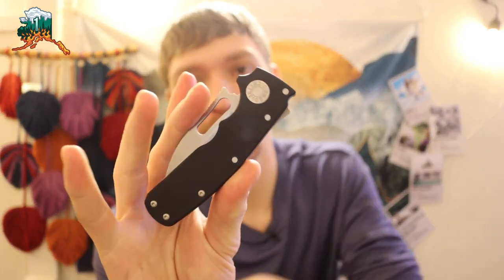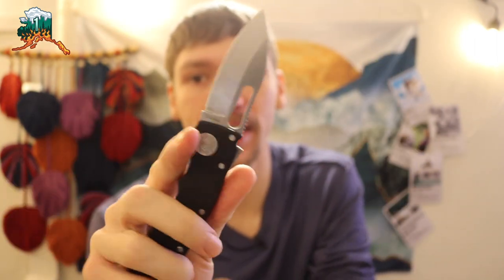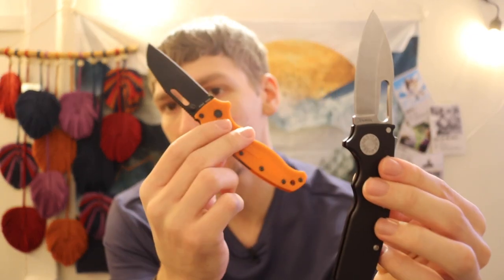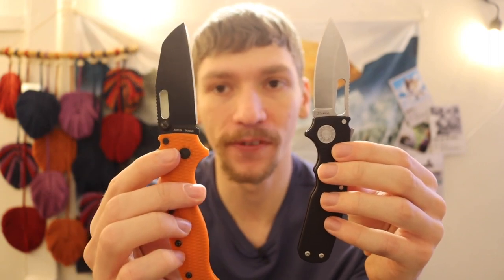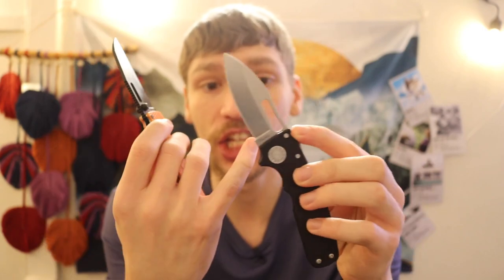All right guys, today we are going to be talking about one of the newer releases for Demco Knives and one of my newer acquisitions, the Shark Cub. I've talked about this knife a little bit in the past, but today we're going to be breaking it down and comparing it to another popular smaller knife by Demco Knives, and that is the 80/20.5. On the left side we have the 80/20.5 and on the right side we have the Shark Cub.